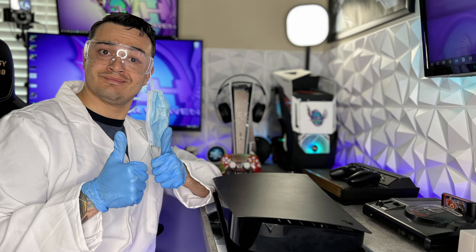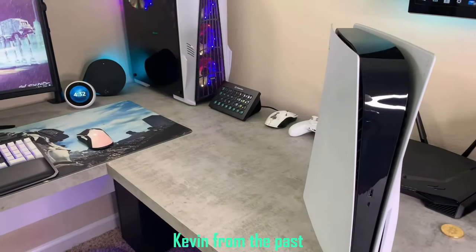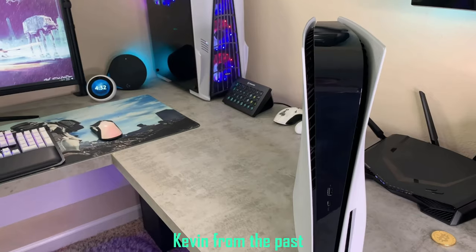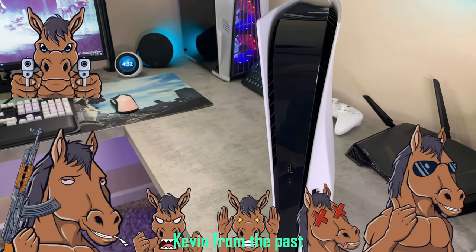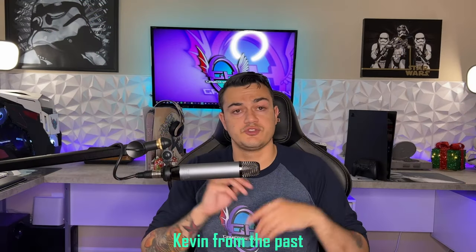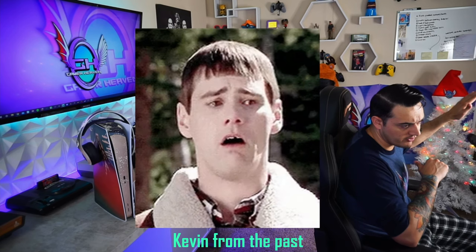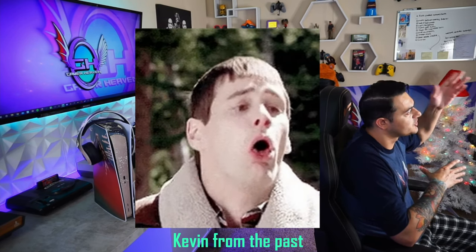The PlayStation 5 looks stock and stupid — I've said it once and I'll say it again. The majority of the gaming community, myself included, is not a huge fan of the reverse Oreo design that Sony went with: white on the outside, black on the inside. As you stallions and stallionettes know, if you've been around the channel for a while, we leave absolutely nothing stock here — controllers, consoles, PCs, peripherals, etc. So when I would catch a glimpse of my PS5 out of my peripherals, I would get a little bit queasy.